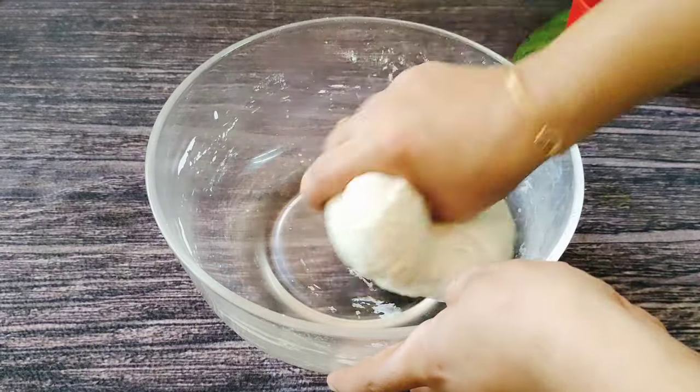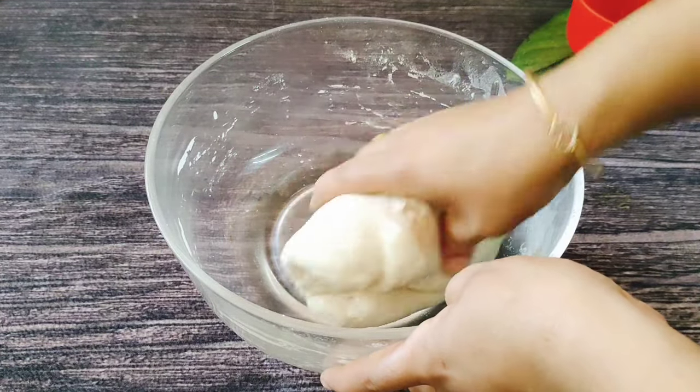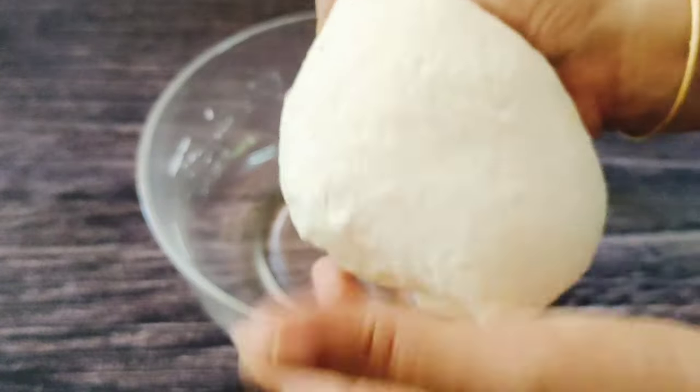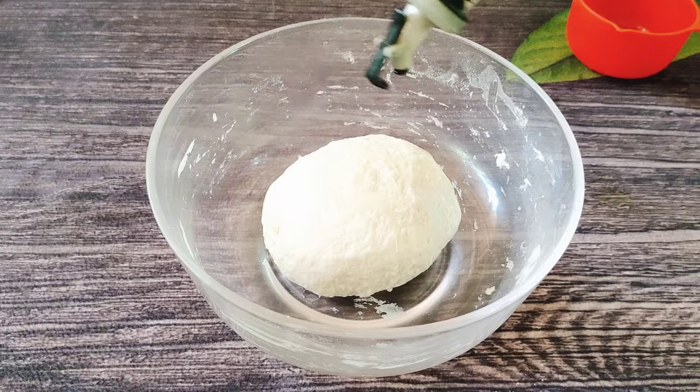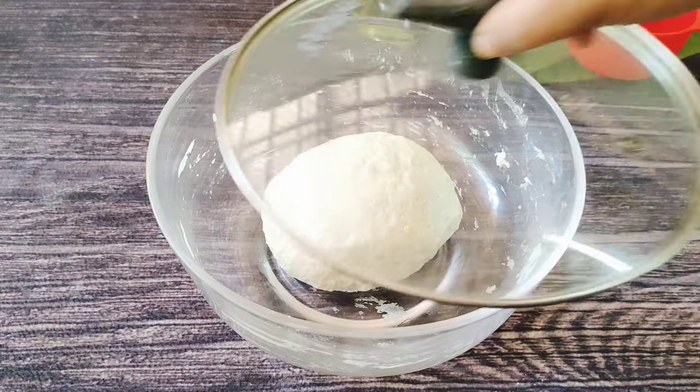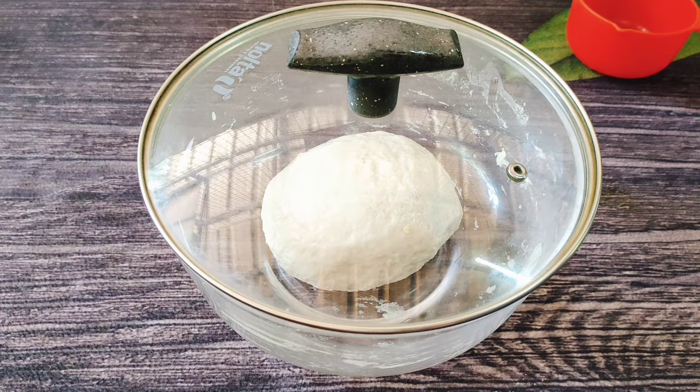If we put it in the water for 5 minutes, I will put it in the water. We will let it rest for about 10 minutes.